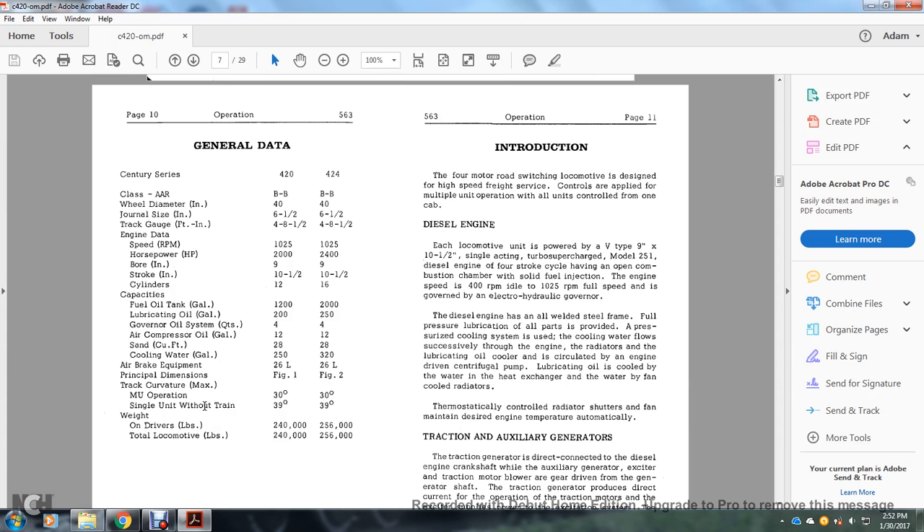Introduction: the four-motor road switching locomotive is designed for high speed freight and low-speed service. Each locomotive unit is powered by a V-type, 9-inch bore, 10.5-inch stroke, single-action turbocharged Model 251 diesel engine with four-stroke cycles, open combustion chamber, solid fuel injection, and engine speed of 1025 RPM fully governed by an electrohydraulic governor. The engine has an all-welded steel frame, fully pressurized lubrication, and pressurized cooling system. Cooling water flows through the engine radiators and lubricating oil cooler, circulated by an engine-driven centrifugal pump. Lubricating oil is cooled by water heat exchange. Radiator shutters with fans thermostatically control and maintain desired engine temperature automatically.